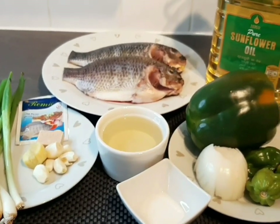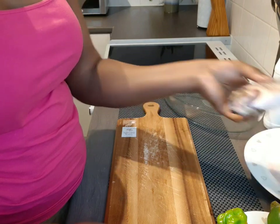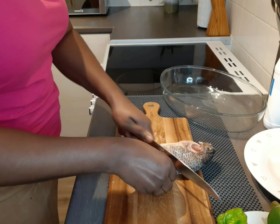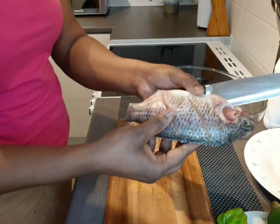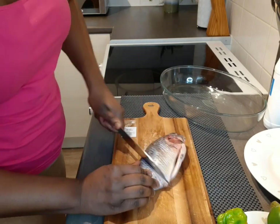I'm going to prepare my tilapia and get it ready for my sauce. I've washed it with lemon — I prefer washing fish with vinegar or salt, which helps clean it nicely and removes any strong smell from the fish.